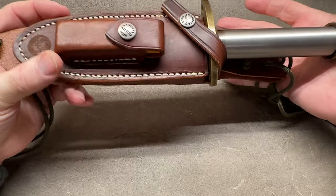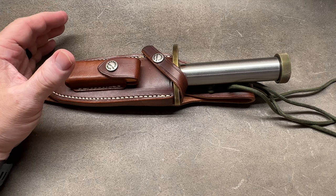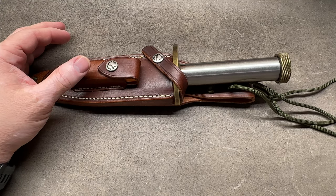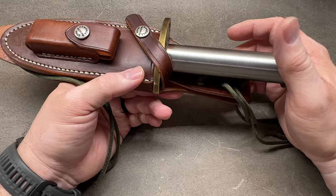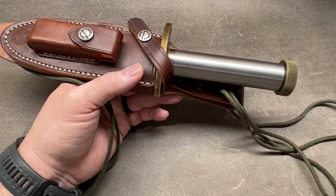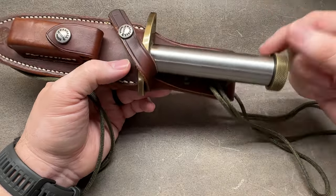The Model 14 and Model 18 share the same blade profile, so they share the same sheath. As for the history of the Model 18, a lot of people acknowledge it came about in the early Vietnam era. A Captain George Ingram with the 94th Medical Detachment in Vietnam approached Bo Randall and sent him a letter in 1963, suggesting they develop a hollow handle survival knife. One thing led to another and they came out with it in 1964.